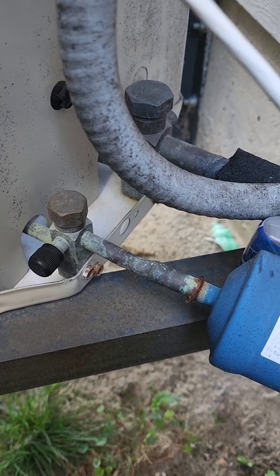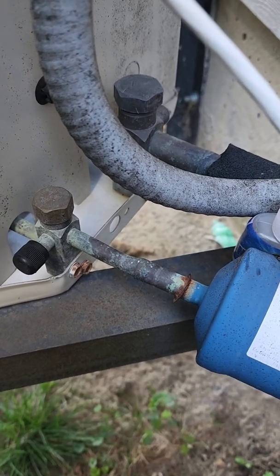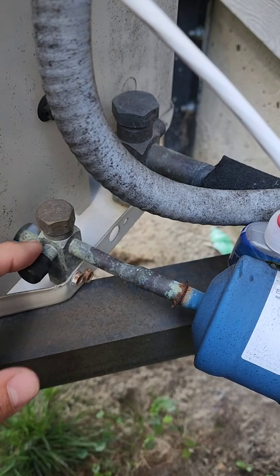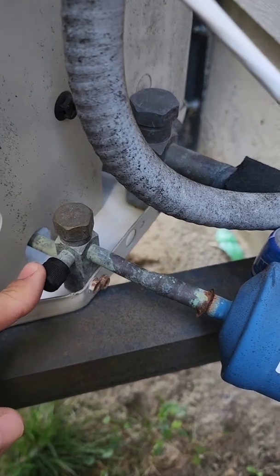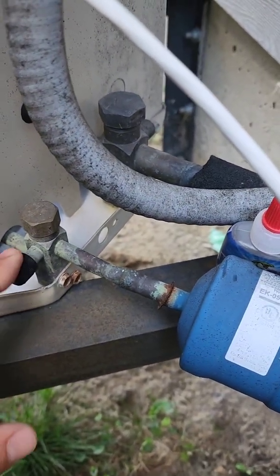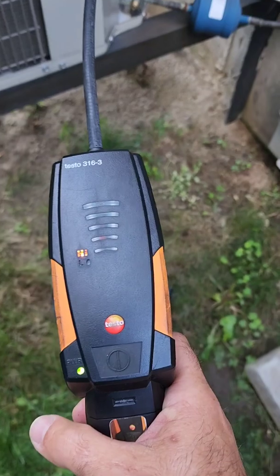Before I went off on my own to work for myself, the company I used to work for had a lot of large equipment that we would take care of. We would do annual leak checking on some of this stuff, and what we found was service valves would leak even with a cap on. The reason they're leaking is because the core underneath is leaking, and perhaps the seal on the cap has dried out. So we're going to check these two right here on this unit right now. I've got the leak detector set to high and we're going to check the first core.